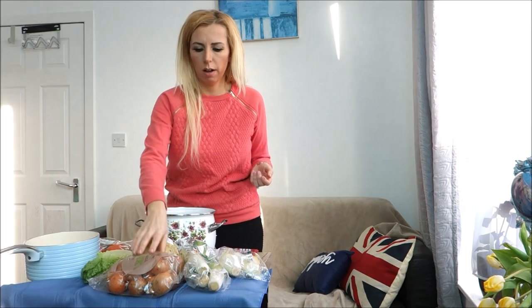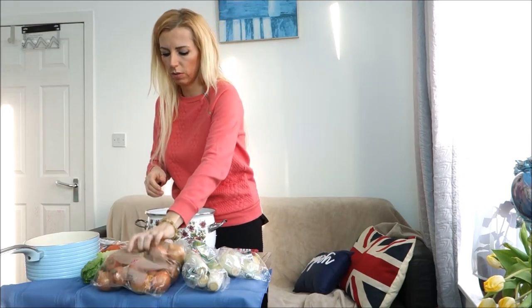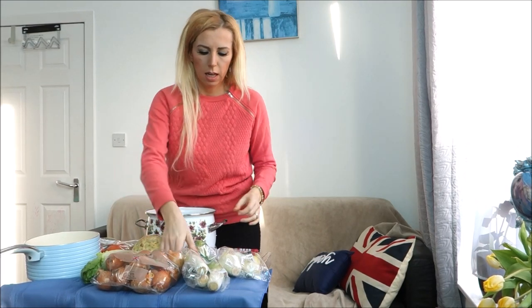Onions — get organic regular onions if you can. Celery is pretty much impossible to get organic, but if you can find it at a farmers market, then get organic. I'm going to use leek for my soup today — I'll use two of those. Some shops sell them organic, so go for the organic option if you can.